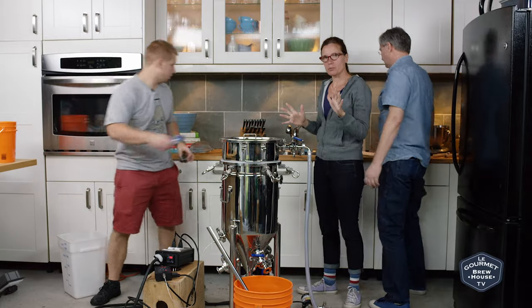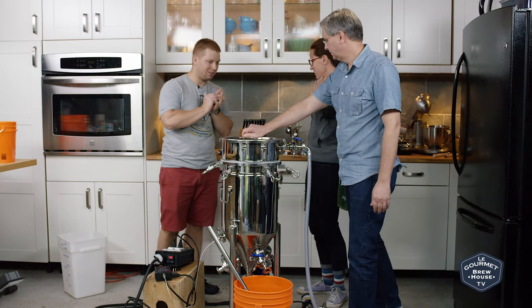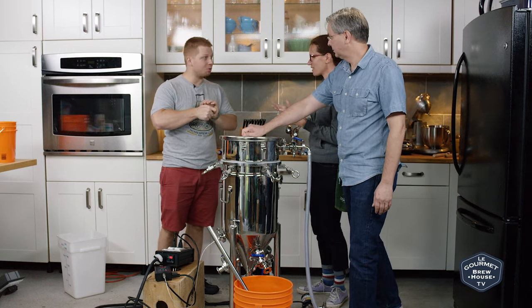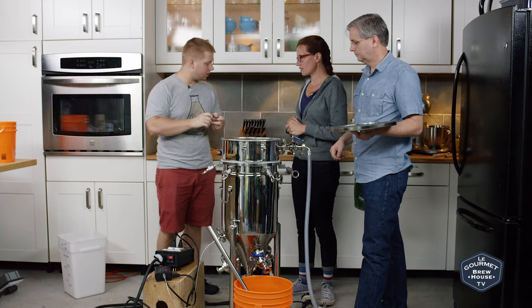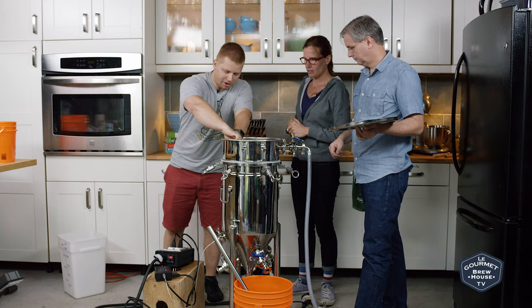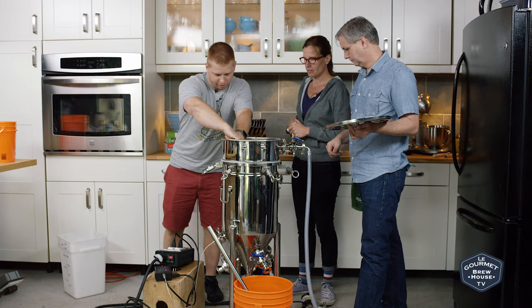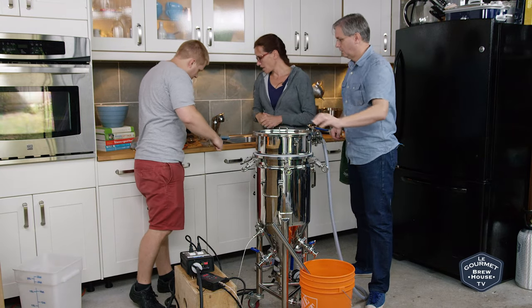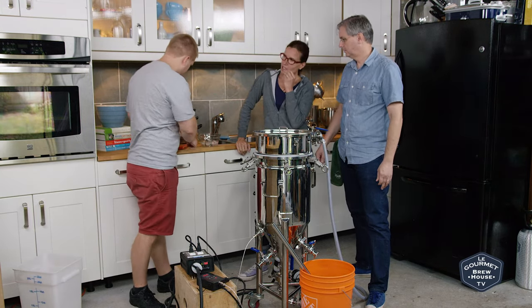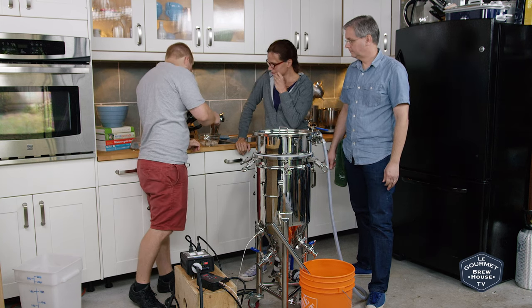We're 10 minutes into the mash, and we're going to test the mash pH. We want to make sure the mash pH is in the proper range — basically we're trying to control the final beer pH. We're going to take a little bit of the recirculation wort and put it into an ice bath. Our optimum pH will be anywhere between 5.2 and 5.3, ideally for this beer.